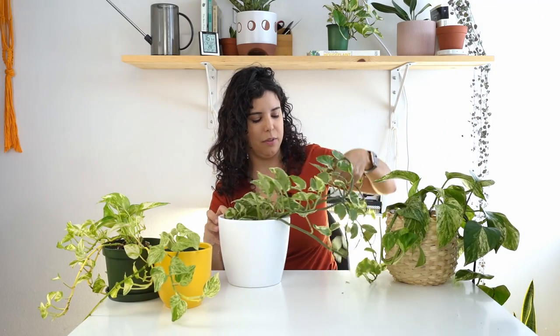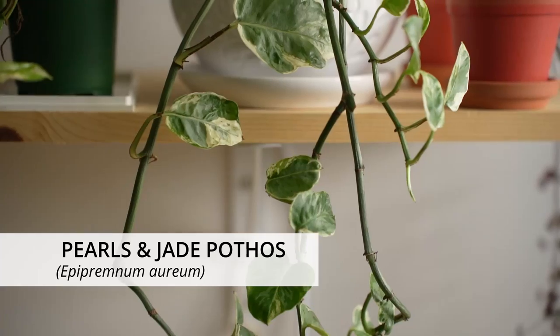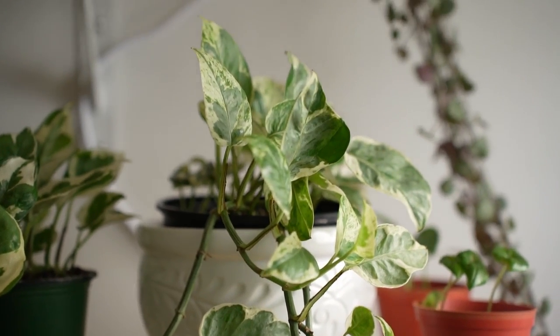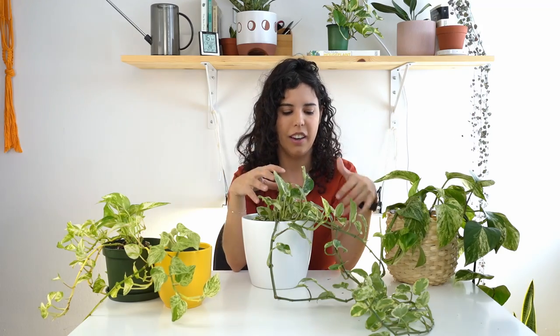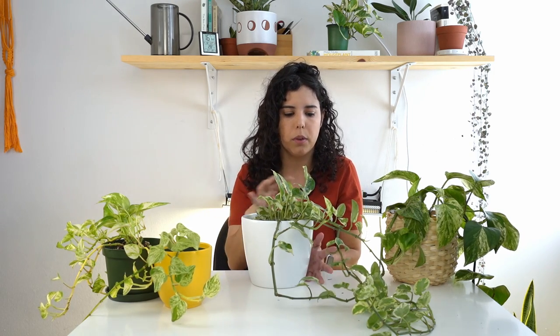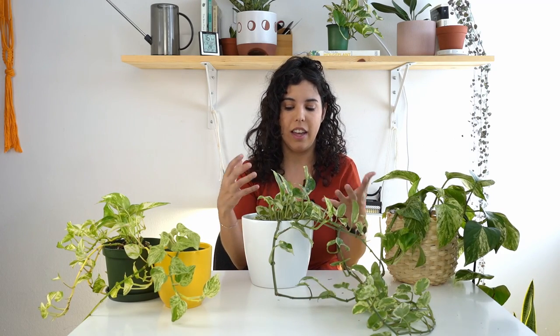The next one is the Pearls and Jade. If you watch my video about this plant, you'll know it cannot be found in nature — it was created almost in a lab. It was developed by growers and scientists at the University of Florida who were experimenting with pothos varieties because they wanted to create a new cultivar.